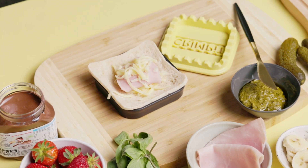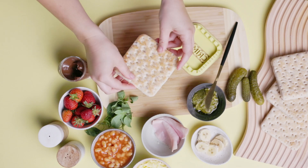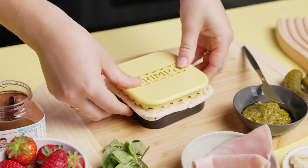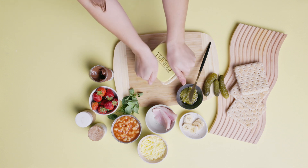Leave some space around the edge of the bread to allow it to seal. If food overlaps the edges, you won't get a good crimp. Add another slice of thin bread and line up the crimpet top. Now the magic happens — squeeze it all together, multiple times if needed.